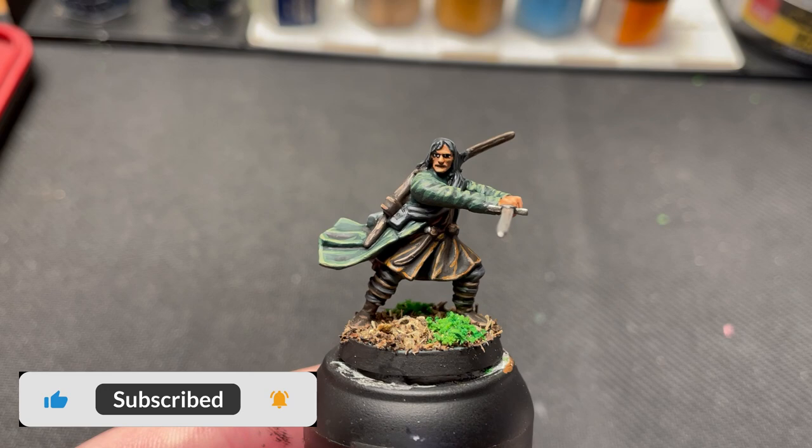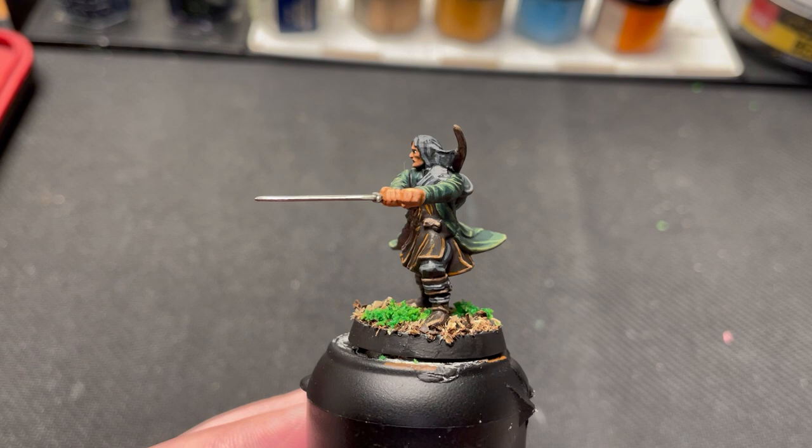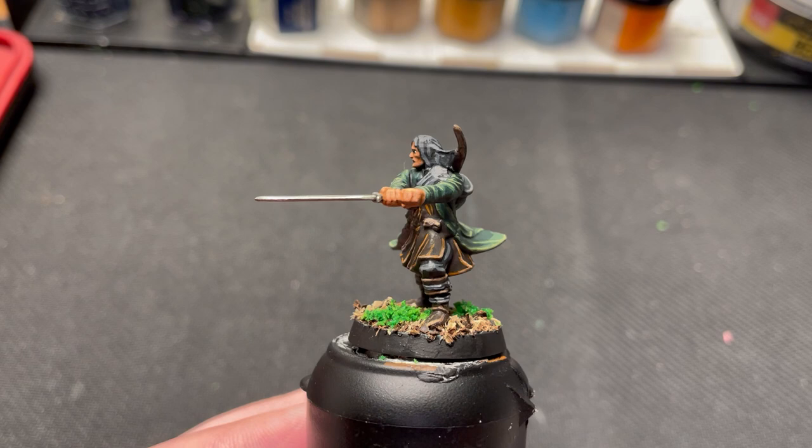With that, Aragorn is done. Thank you so much for watching. Subscribe if you haven't already, and like the video if you liked it. If you have any questions, feel free to leave a comment — I'd love to hear from you. Stay tuned for more videos like this. This is the last video in the Fellowship painting guides, but I will come back with other videos later. See you around.